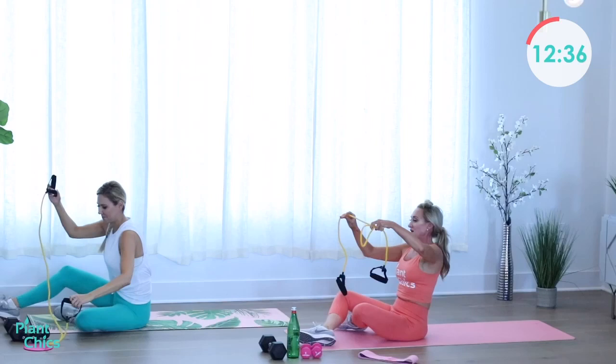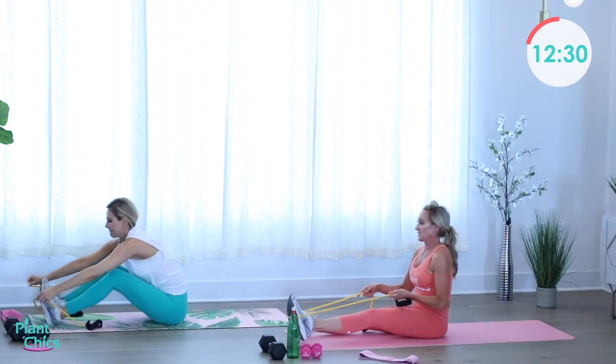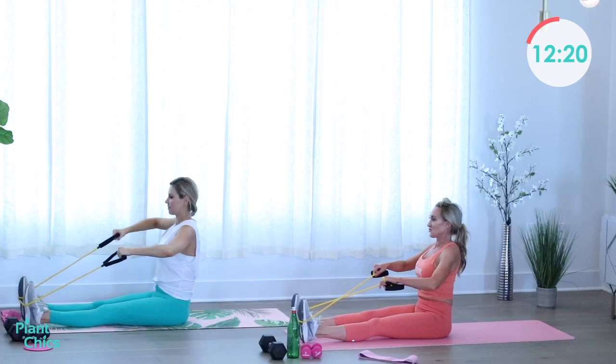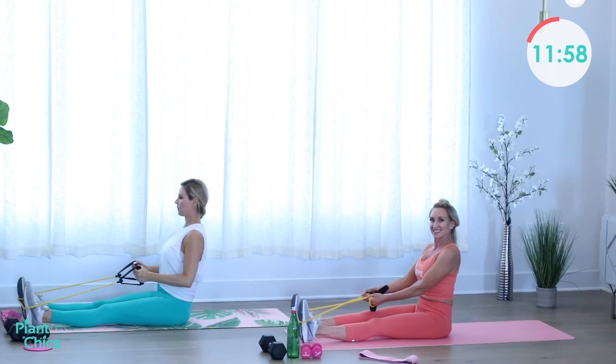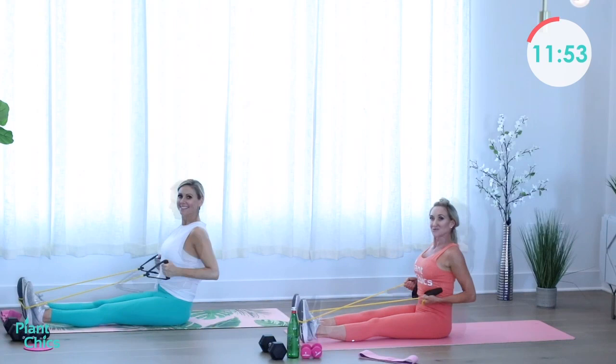Roll it up and grab the bands — we're going to wrap the bands around the feet for the seated row to upright row. Pull it back, release, and pull it up, release. You can wrap the band around your foot to shorten it for more resistance. Core stays nice and engaged — belly button back towards your spine, shoulders back, squeezing your shoulder blades together. One more on each, do a seated row, last one — excellent!